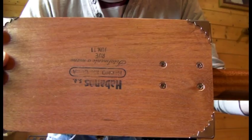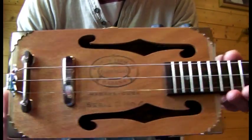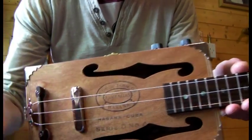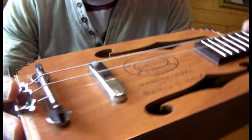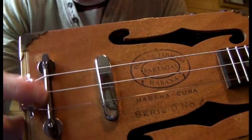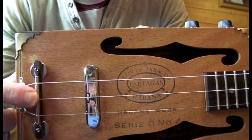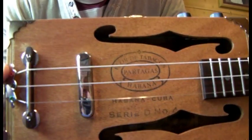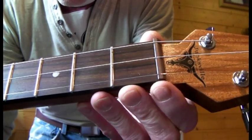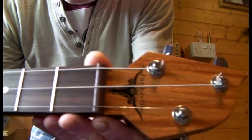I've gone for a bolt-on neck design, sunk in quite far so you can get the bridge right on the end, which is great for any muting you want to do. The bridge is actually made out of rosewood as well. This steel bit here is a section I cut off a kitchen skewer — it gives it a nice bit of twang along with the Telecaster pickup. And just to even out the twang, I made the nut from rosewood as well. Good tough wood, so you get a really nice tone from that.